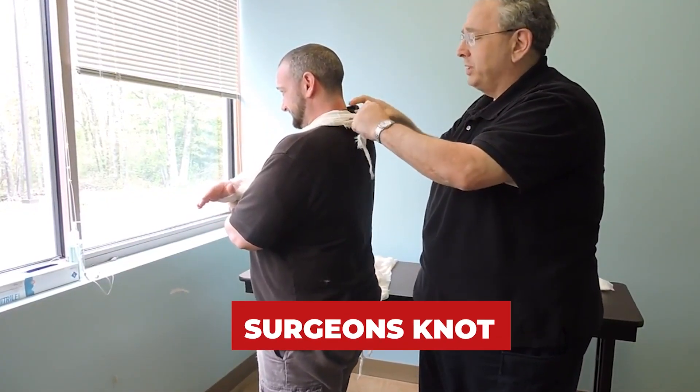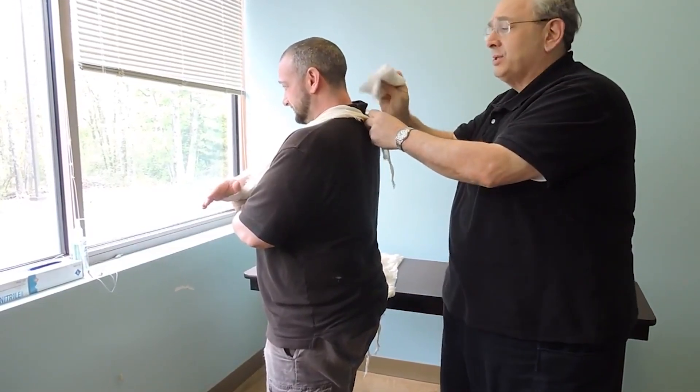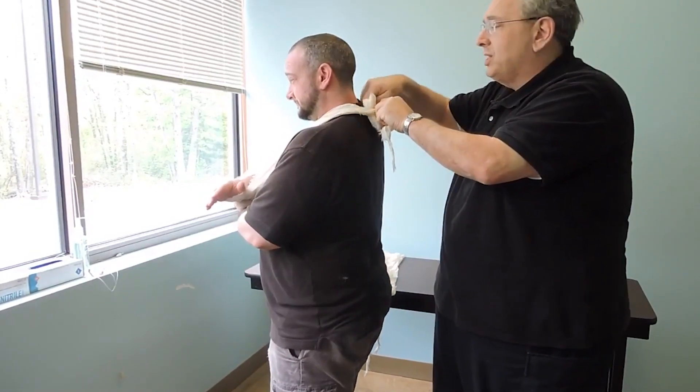I'm going to tie it, put it through once, put it through a second time, and I'm going to put a piece of padding under there so that the patient doesn't feel discomfort from the knot.